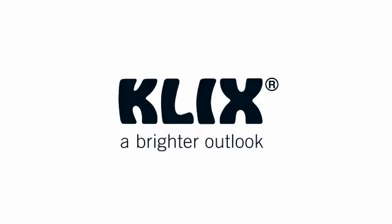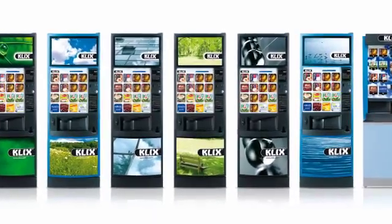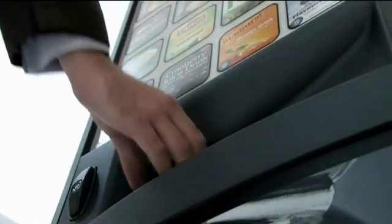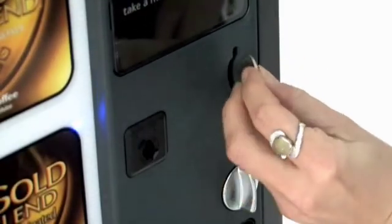Clix Outlook tastes just as good as it looks, with a range of facials to choose from and a broad selection of drinks. Our high-quality, energy-efficient equipment is designed to be easy to use, hassle-free and provides unrivaled reliability, whatever your budget or type of workforce.